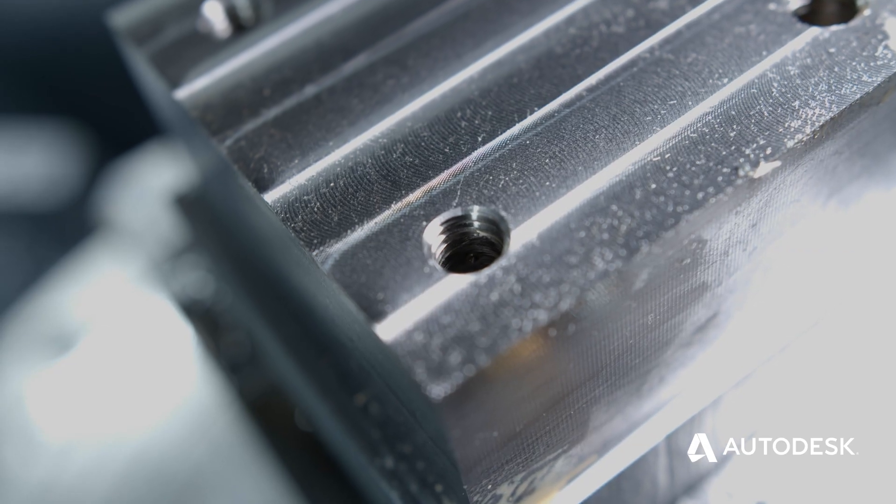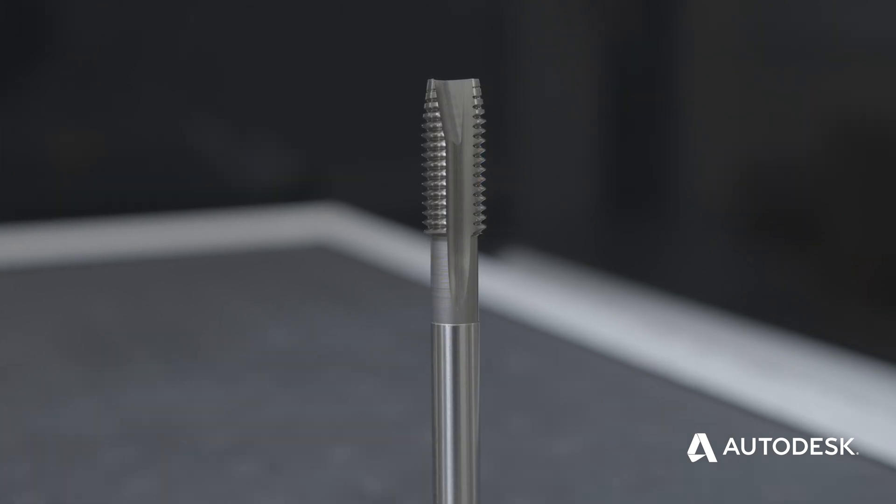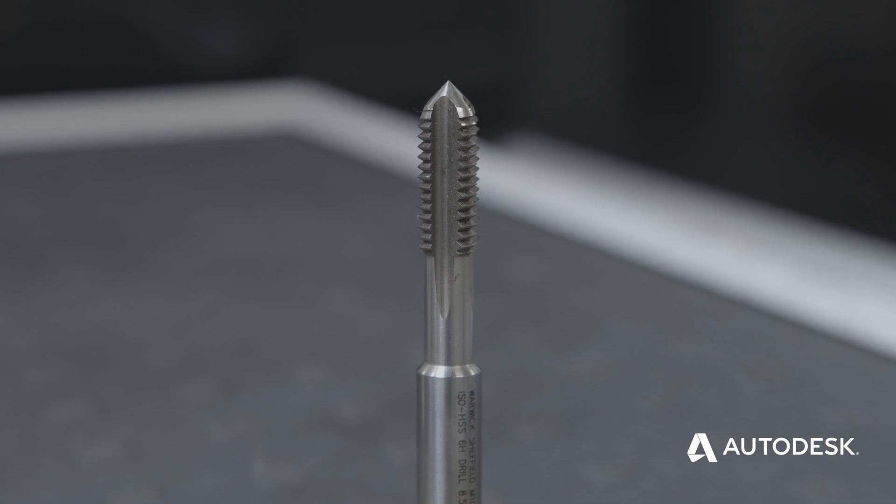There are different types of taps for different types of holes. The angle at the bottom of the tap determines where the swarf leaves — whether that's by the top, which is more suited for a blind hole, or by the bottom, which is more suited for a through hole. We've got three basic kinds of taps: a spiral flute, which forces the swarf upwards and is more suited for blind holes; a spiral point, which forces it downwards and is suited for through holes; and a straight flute tap, which is a one-size-fits-all kind of tap that works for both.